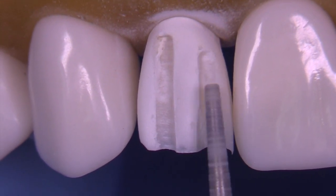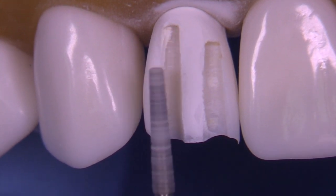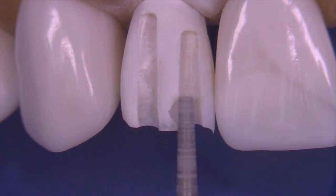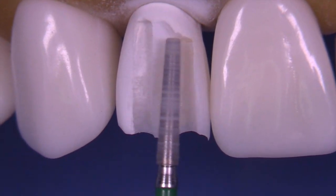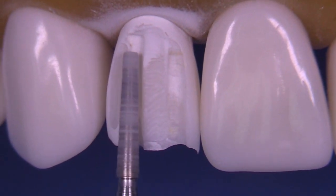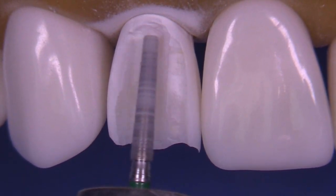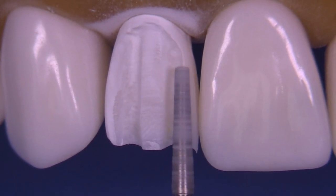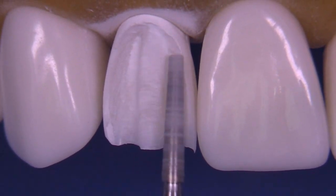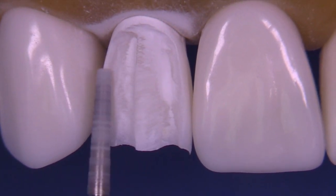I think it's really important that you are conservative at first with your lingual clearance and your incisal reduction so that you have room to play around a little bit with the finishing to get the edge in exactly the right position. As you'll see in this video if you watch to the very end, we do need to make a few modifications in the length at the end after doing all the other steps.